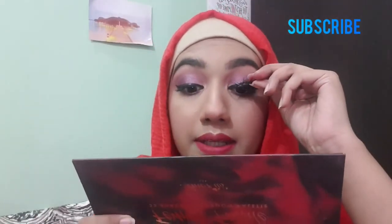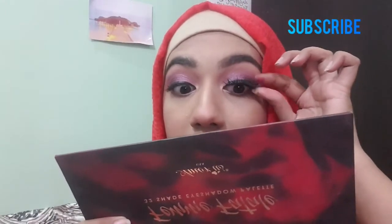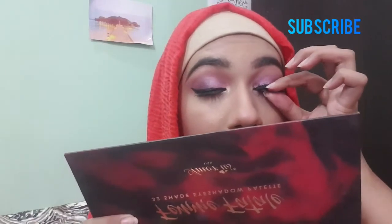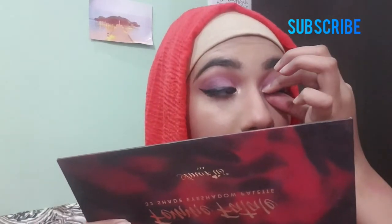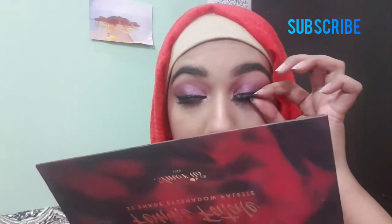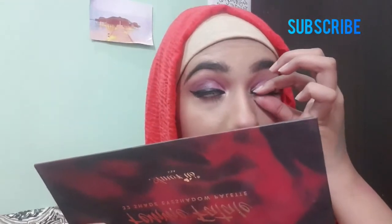You have to keep the lash in the center first. Then join the inner corner, followed by the outer corner. Press the lash band carefully so there is no gap in the center. I prefer pressing with my finger rather than an applicator so I can feel if there's a gap or not.